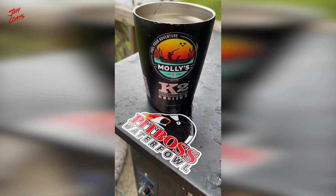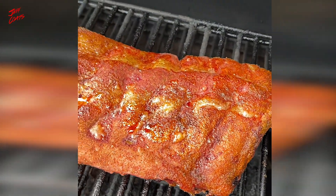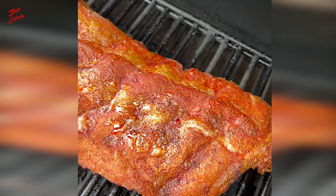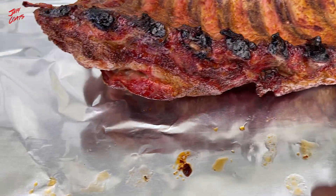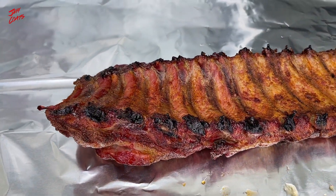A little bit of rain but we are three hours in with no smoke — the wind has died off. Karen is MIA for a moment so I'm running this solo. Three hours in — check these bad boys out. Two sheets of foil, face down with nothing in them. Just going to wrap them up tight and put them back on for another two hours.